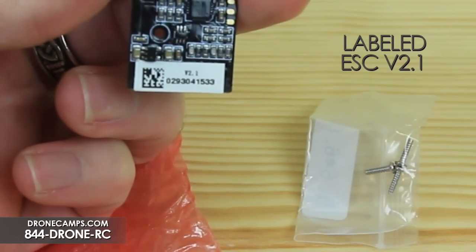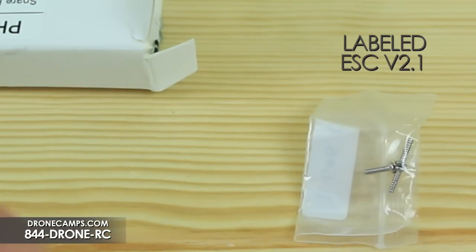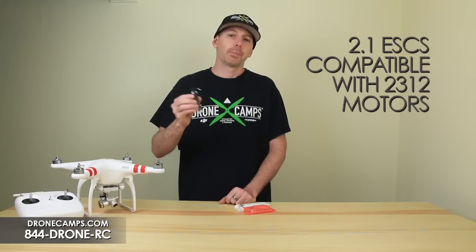These are safe to go ahead and install in your Phantom Vision Plus. Go ahead and solder them up — you're good to go with the motors. These work with the 2312 motors as specified by DJI.